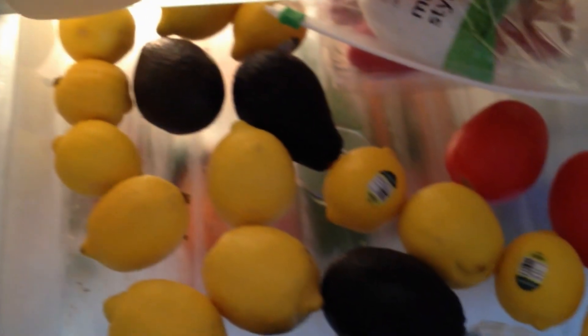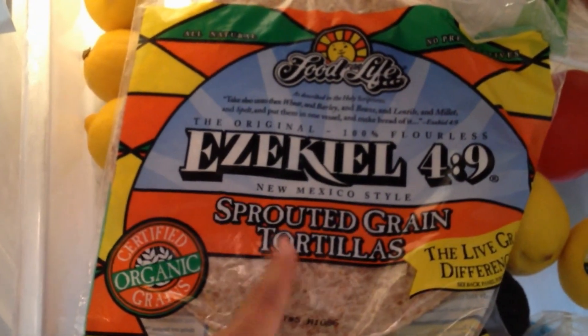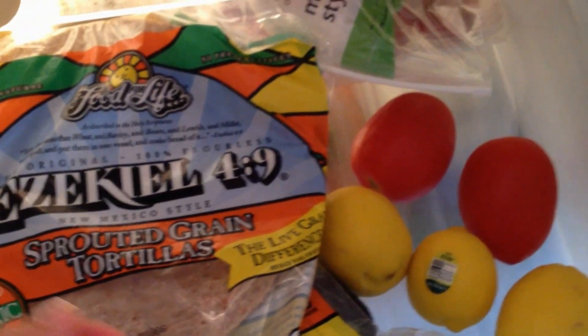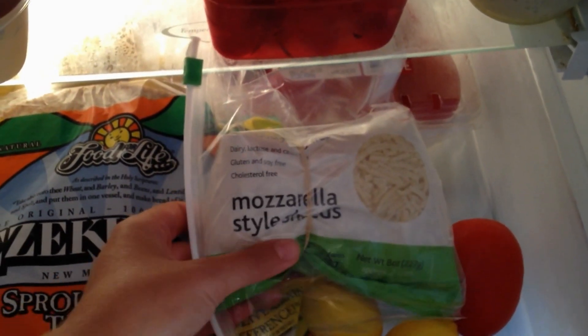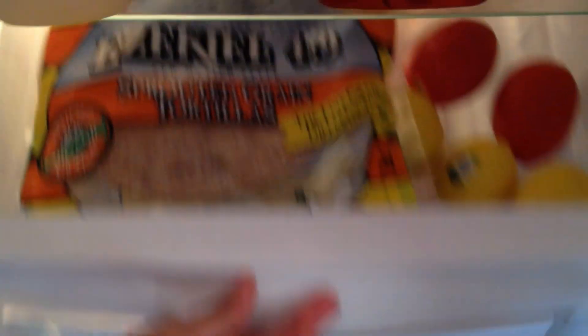Down here I have some lemons, a few more avocados, some tomatoes. And then I have some Ezekiel brand sprouted grain tortillas — every now and then my husband likes to have some of that. And here I have Daiya brand delicious dairy-free mozzarella cheese; my husband likes to use that every now and then. And down here I have some carrots, some celery, and some little limes.